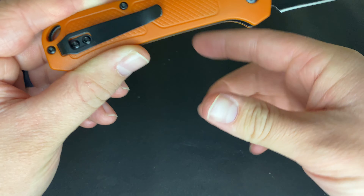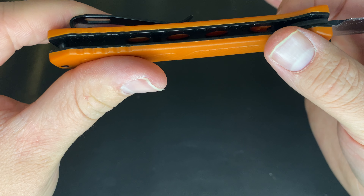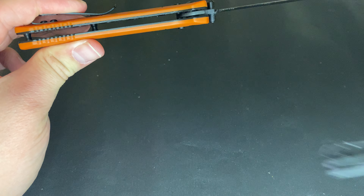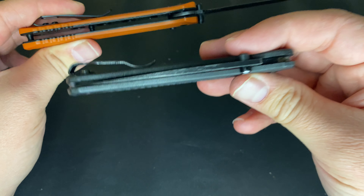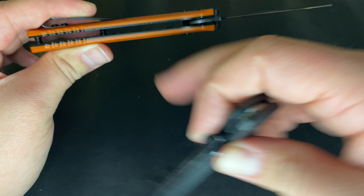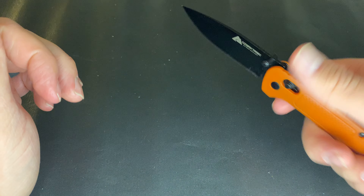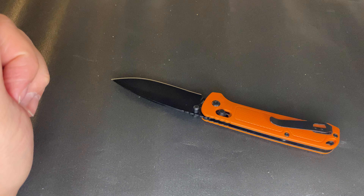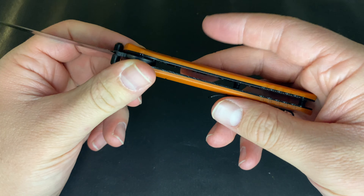The clip is more impressive than whatever was put on the older version. There's a nice lanyard hole, and they did some milling on the inside of the full stainless steel liners. The full liners make this a little heavier than the Bugout — I haven't weighed it, but that's partly due to the full stainless steel liners, even though they are milled. Still, it's not a heavy knife overall.